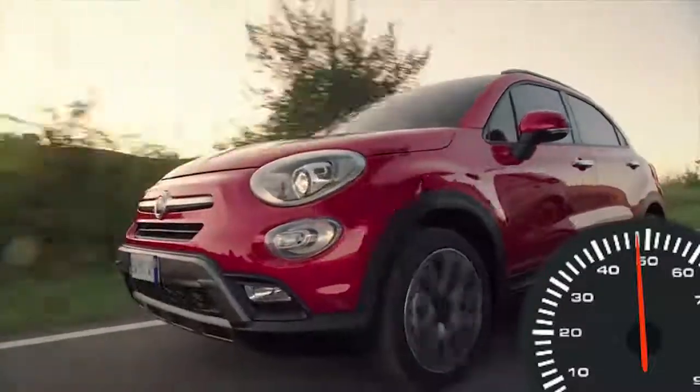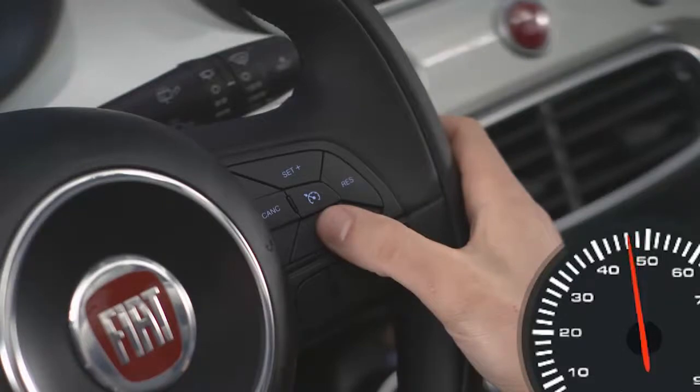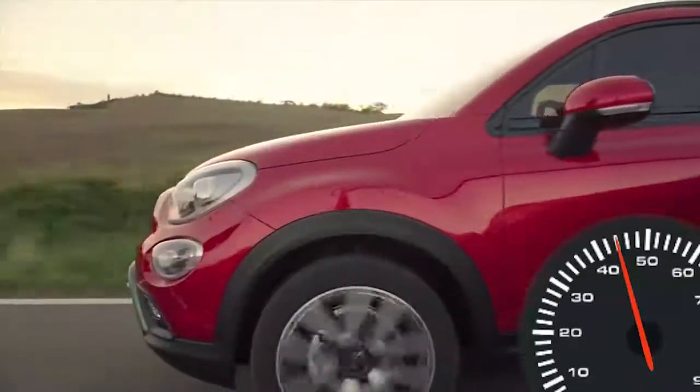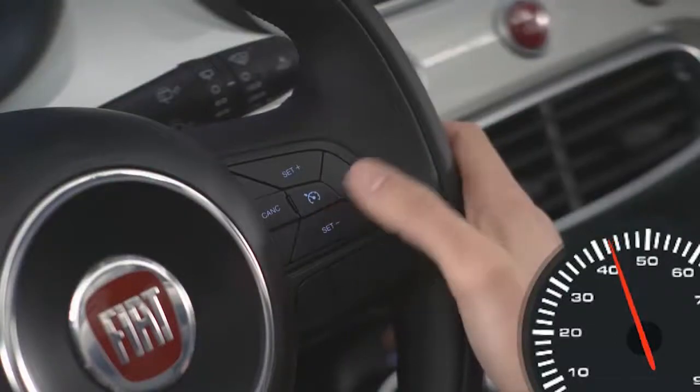To decrease speed while the cruise control system is on, push and hold the set minus button. Release the button when the desired speed is reached. Tapping the set minus button once will result in a one mile per hour or one kilometer per hour speed decrease. Each time the button is tapped, speed decreases.